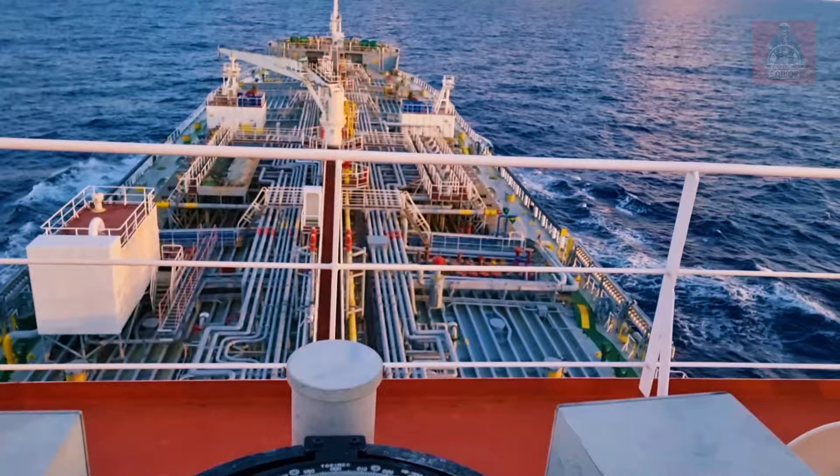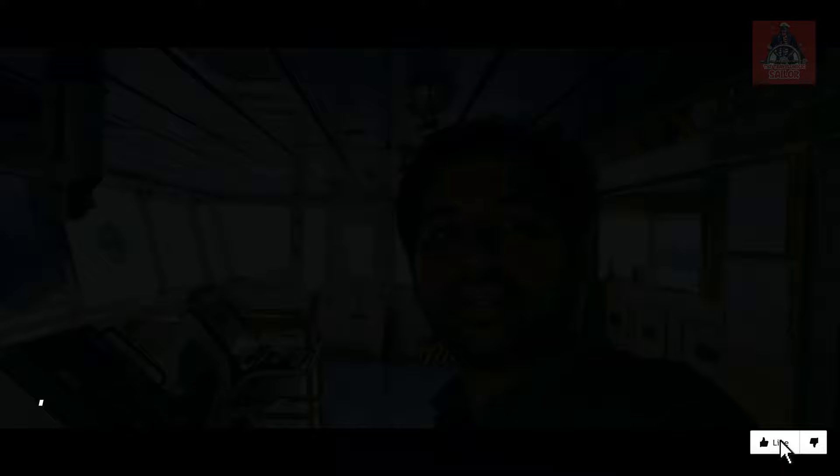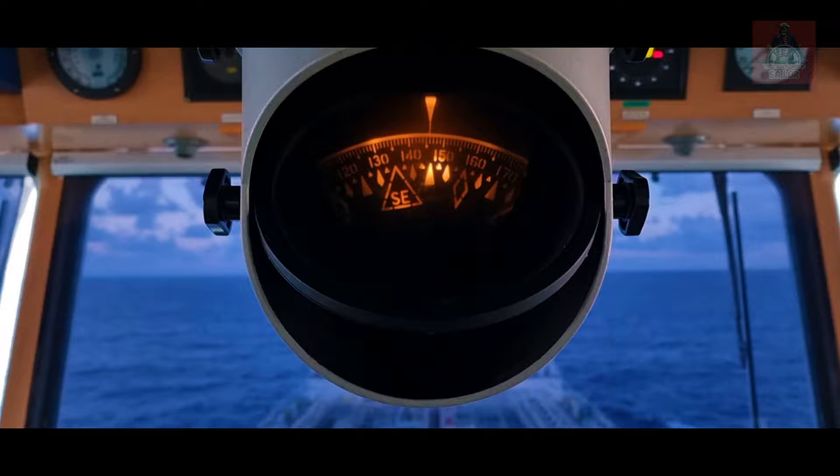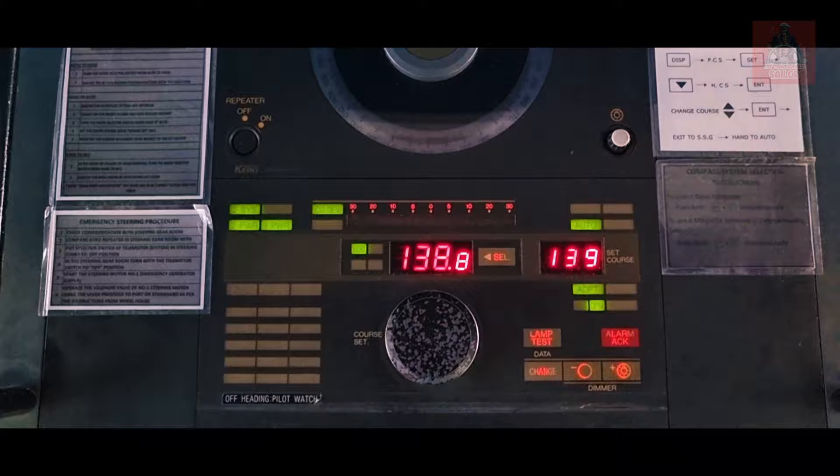Now we are inside the bridge and we are going to compare the gyro as well as the magnetic compass. We have to take three headings: 090, 135, and 180. We compare the gyro heading and the magnetic compass heading — the autopilot shows both — and we note down the comparison between the two to send to the shore people.